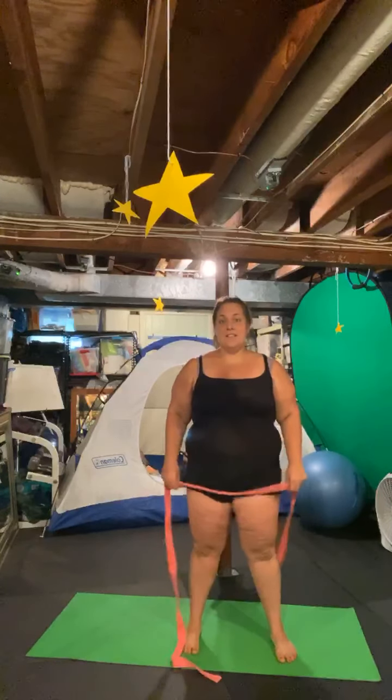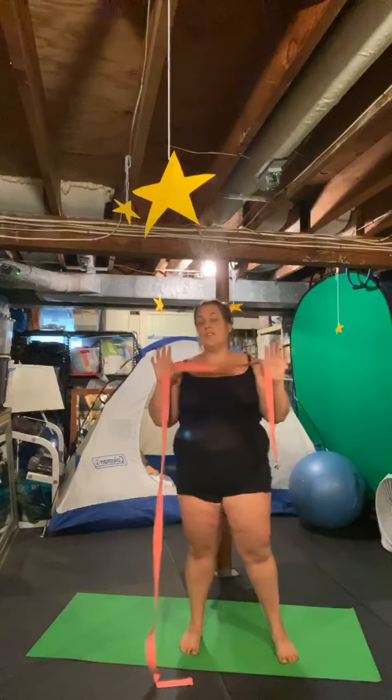Good morning! More shoulder stretching today because this is what I need, but I will get into some leg, hip, and back stretches later this week and next week. For this one, you're going to want a strap, rope, jump rope, sweatshirt, dish towel — anything that has the ability to be held at least about two feet apart.